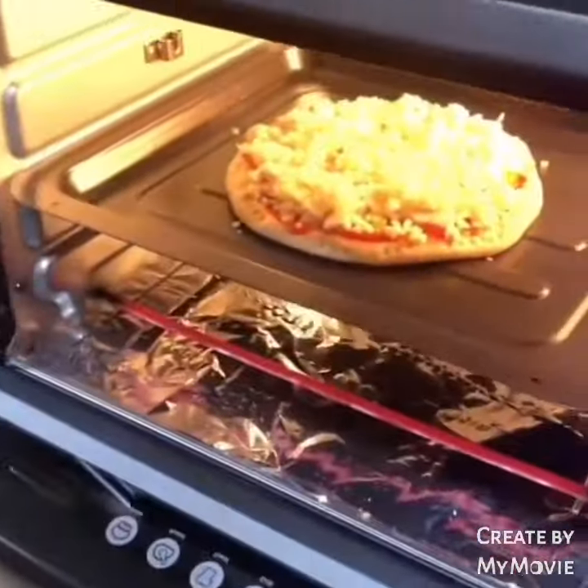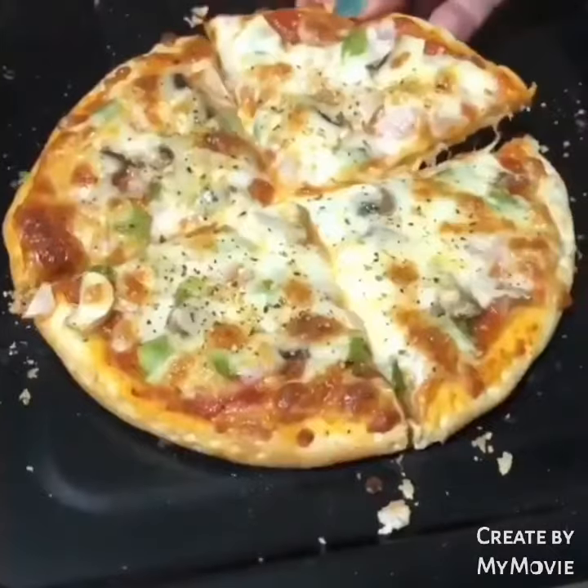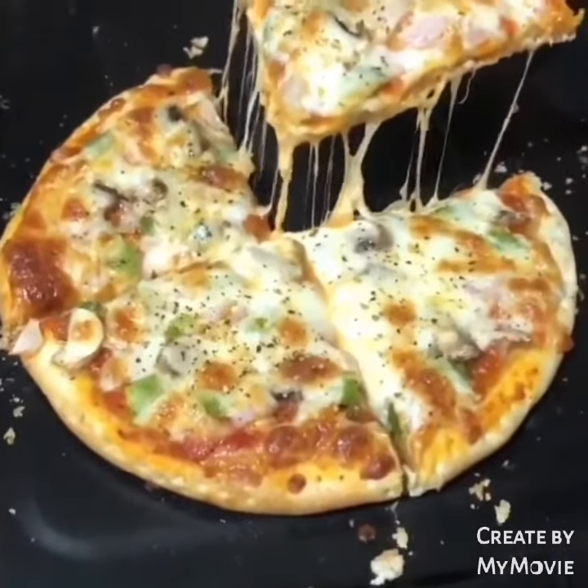Then we baked it for 15 minutes and it's done. Just look at that — so drool-worthy! Do try it, guys.